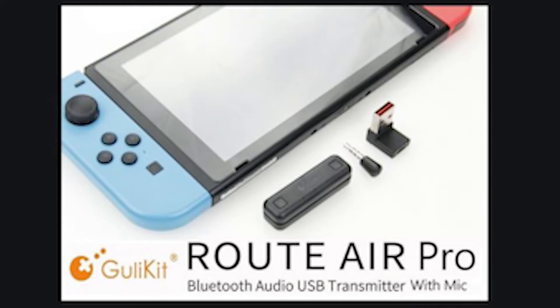One thing I noticed is that this does not come with a microphone. However, if you use a small USB microphone it will actually work, because there are some packages that come with the microphone included as well. So you can use that for Fortnite on your Nintendo Switch — just plug the microphone in through your headphone jack.